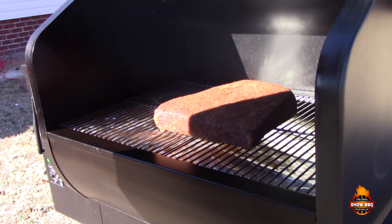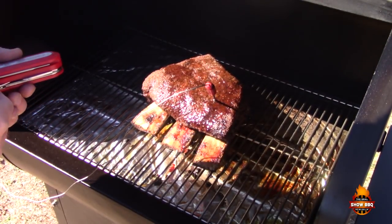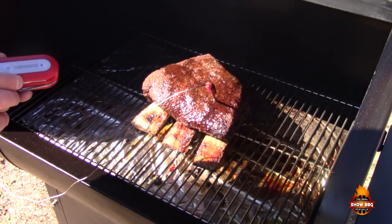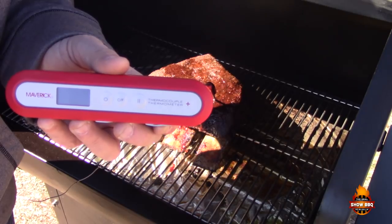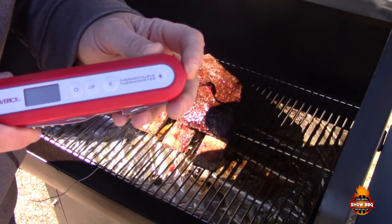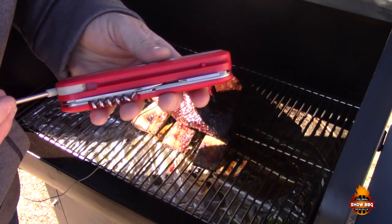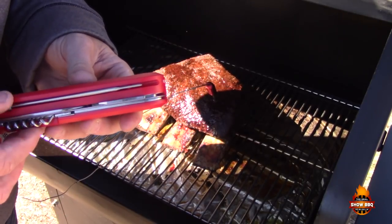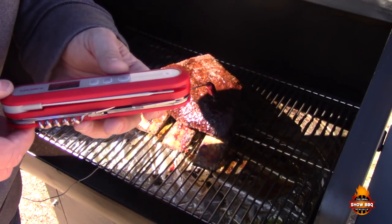The ribs are coming along nicely. I want to do a quick instant read to see where we're at. I wanted to show you this new thermocouple instant read thermometer from Maverick that they sent me — it's very accurate. It's almost like a Swiss Army knife: it's got a latch on the side, a corkscrew, a knife, and a screwdriver. Very handy. Let's go ahead and check the temp.